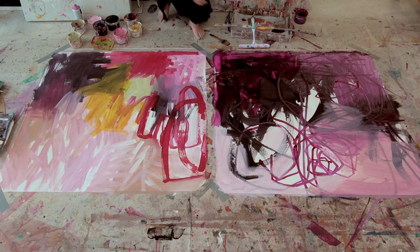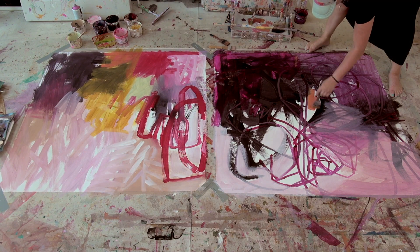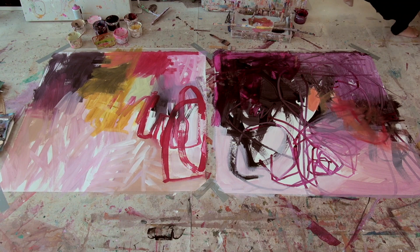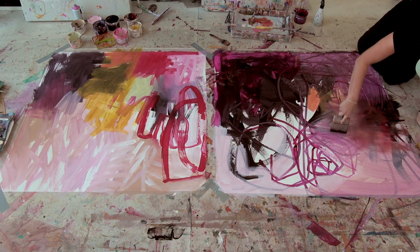I do like the way the squeegee brings everything together a little bit quicker than the brush does, spreading the layers a little bit. Something to think about sometimes when you're painting is: don't always stop yourself when you're doing something jarring — it can make for a more interesting piece. That's where the ugly and the beauty come together; you've got to have one for the other to show even more. Now I'm trying to spread out that very light apricot color, putting a bit of water straight onto the canvas to get more spread, and getting my big brush out to blend a little more.